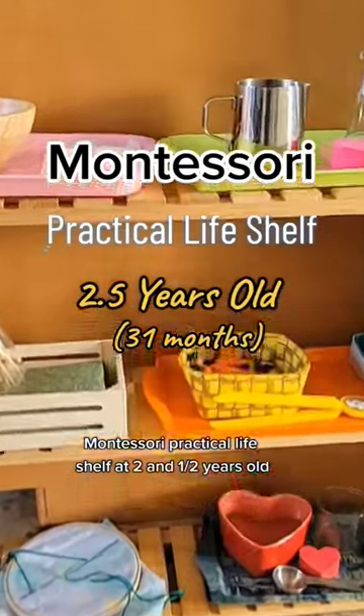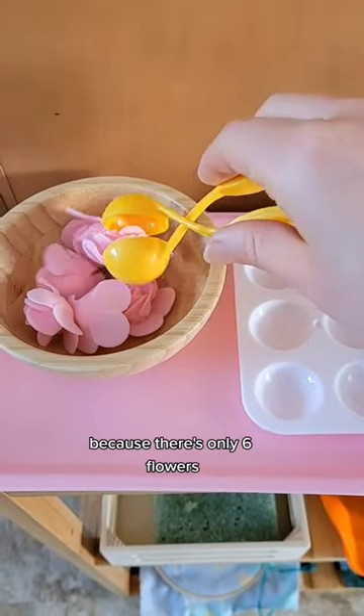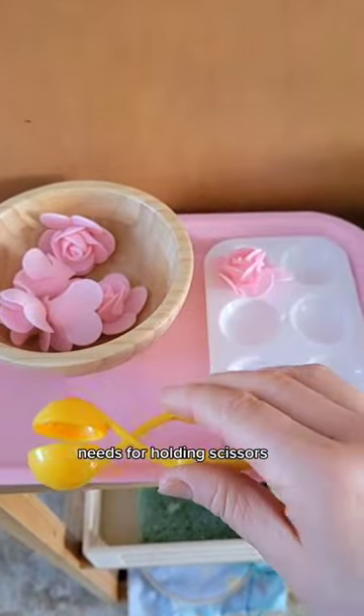Montessori Practical Life Shelf at two and a half years old. A simple transferring activity that also works as a one-to-one correspondence activity because there are only six flowers for these six slots. This little ball scooper works the same motion that she needs for holding scissors.